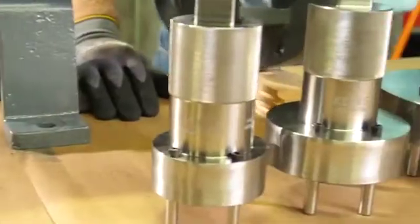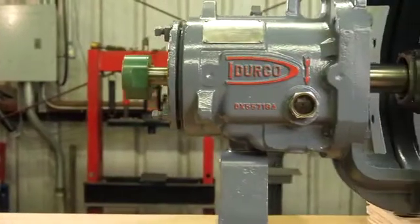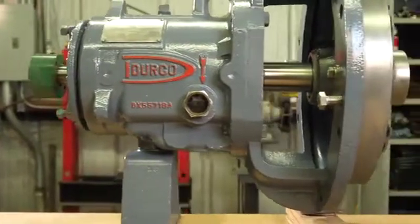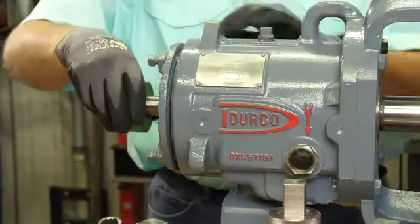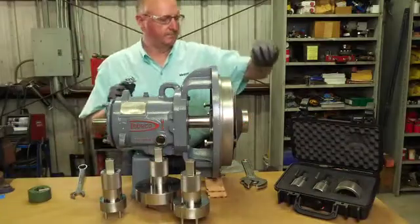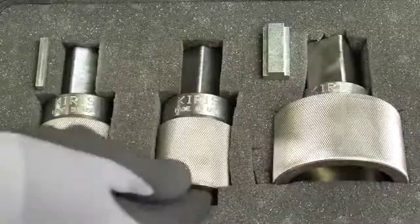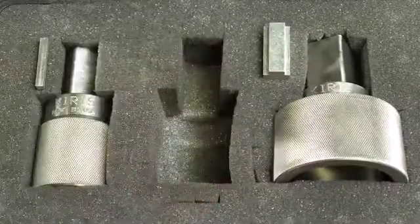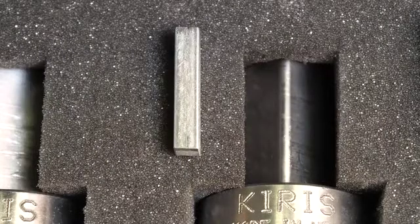Additional wrench sizes can be custom made. Let's take a look at how to use the Key Risk system on a closed impeller pump, like this Durco Group 2 pump. To get started, remove the coupling hub and key from the pump and set them aside. Select the correct size input shaft socket from your kit — you can choose between Group 1, Group 2, or Group 3. Next to each socket there is a proper size key to match the pump size.